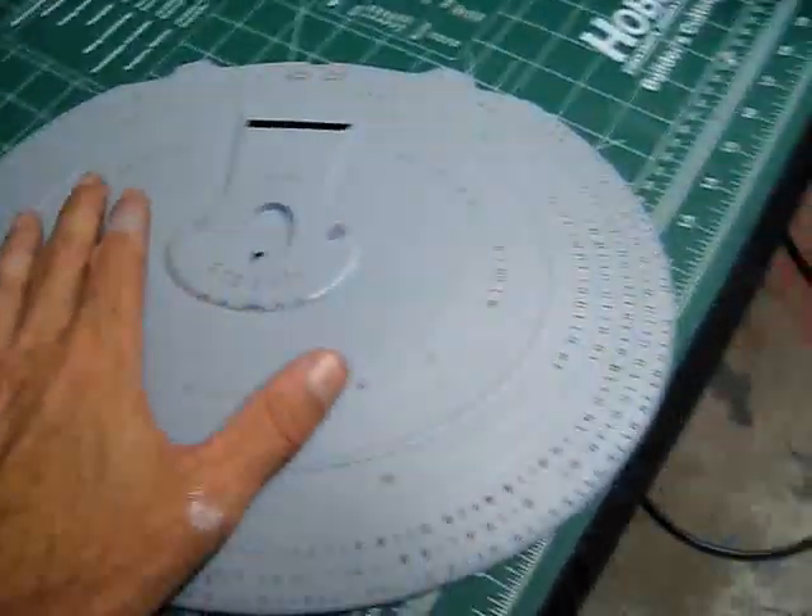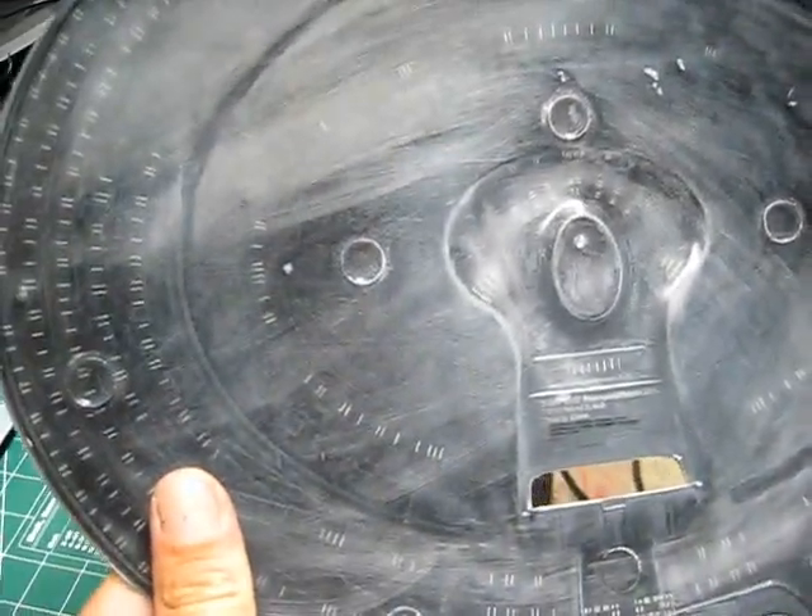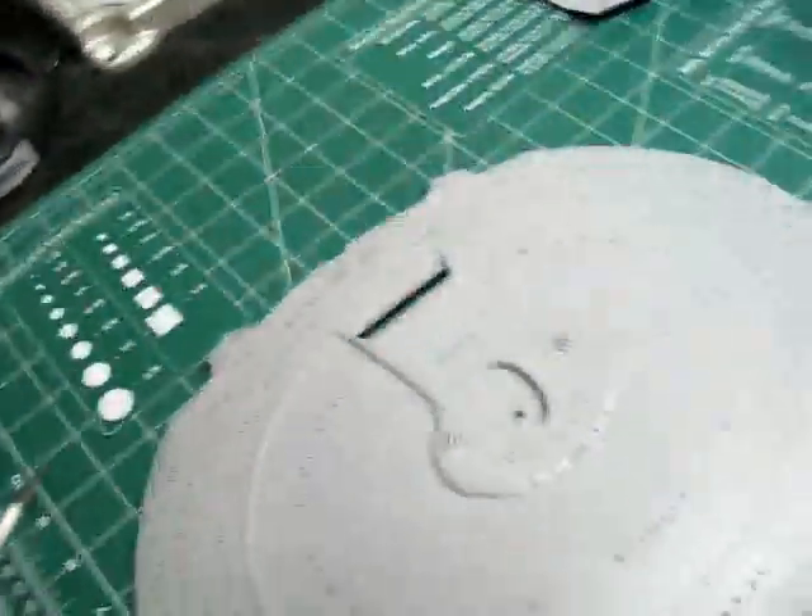One thing about using the clear kit is that if you scratch it anywhere, you're going to get light shining through, so you have to handle with care. I sanded the entire inside with 600 grit paper, and as you can see with a flashlight, it's not going to take many LEDs at all to light this up because the plastic picks up light so well.